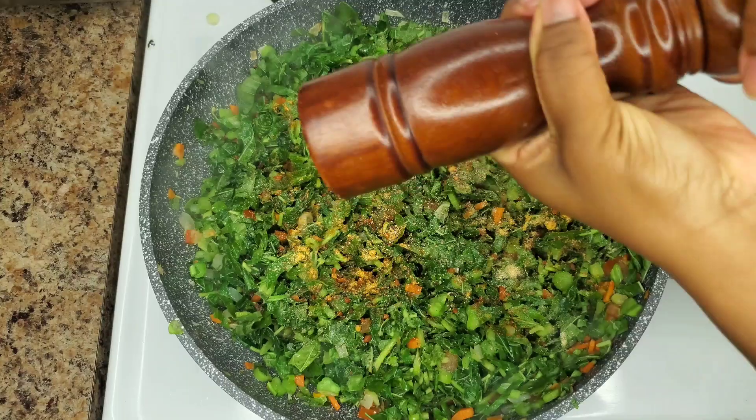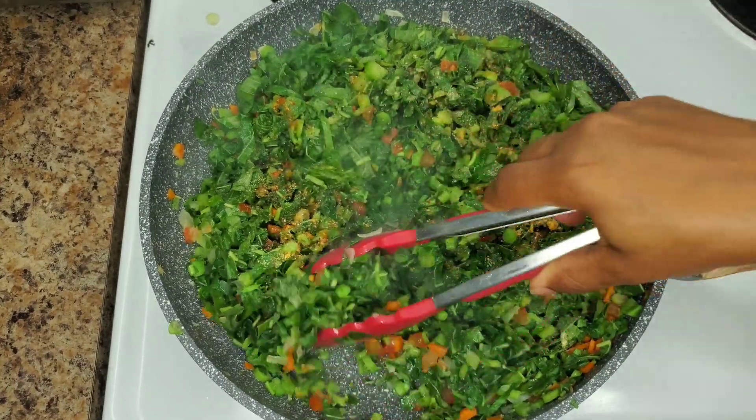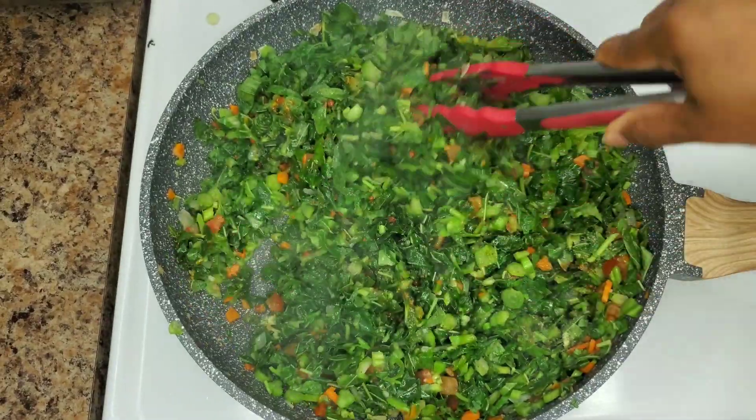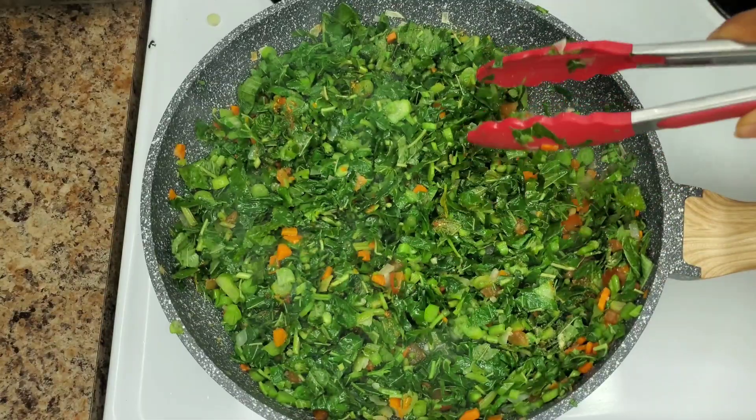This is all done to taste, guys. This is a vegetable, so if you want to give it a taste during cooking it's fine — it's safe to check it out, it's not like it's raw meat.